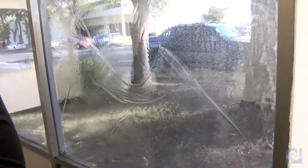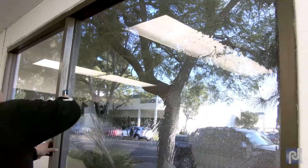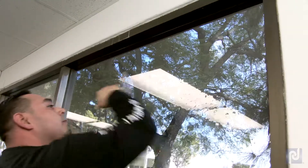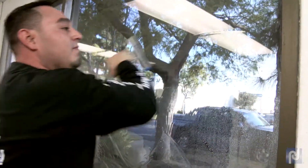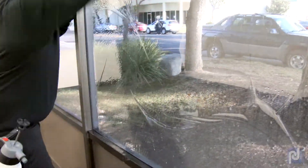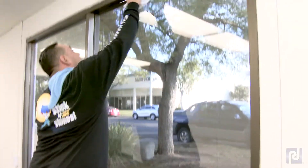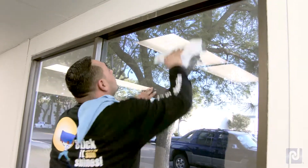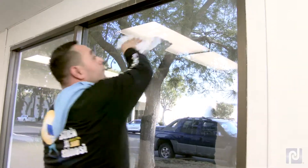Re-mist the window and squeegee again. Follow the anchor pattern, but use a little more force and go all the way to the frame. Wrap a paper towel around the edge of a five-way tool and go around the window again. Bump the edges and let the towel absorb the excess water. Re-mist the window.